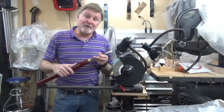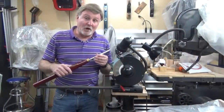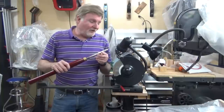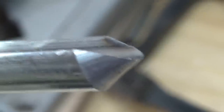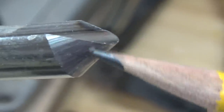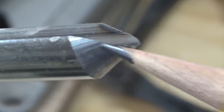Tools like spindle gouges as well as bowl gouges are much more difficult to sharpen. They have a compound bevel, meaning there's more involved than just the roll. A close look at the bevel of a spindle gouge reveals the complex nature of its bevel. You'll notice that there is some rounding here, but there's also a sweeping motion going back.